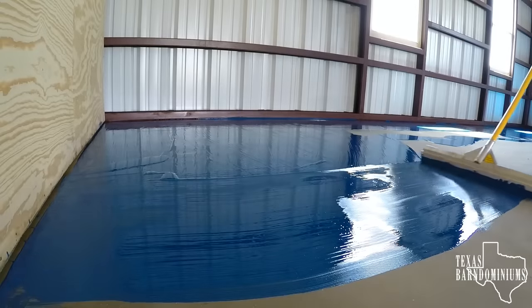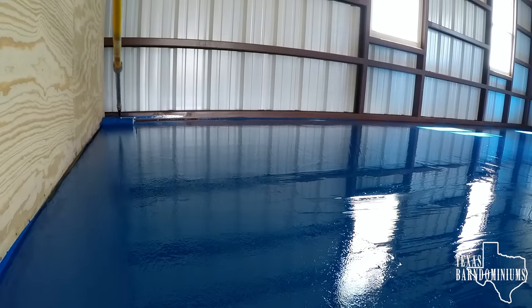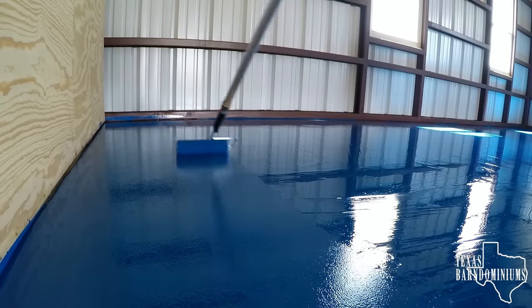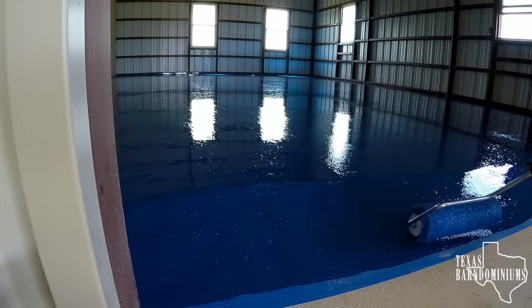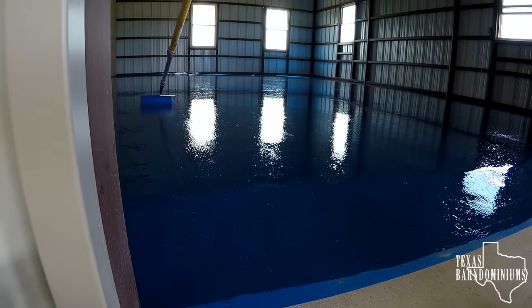Now that you've put your epoxy down with your squeegee, go ahead and back roll it. Use a half-inch nap, non-shed, solvent-resistant roller — do not skip on these rollers. Because if any lint pulls off, it's going to ruin your floor. Get high-quality roller covers. Do that first coat — you're going to need two coats. Once you're done with the first coat, let it sit overnight. You're going to get some bubbles: the air in the concrete pores gets evacuated when the epoxy goes in, and because the epoxy is 100% solid, a lot of times those bubbles don't escape and just sit on the surface. Don't worry about it — it's normal. Close everything up, make sure the wind doesn't hit it, and go home.